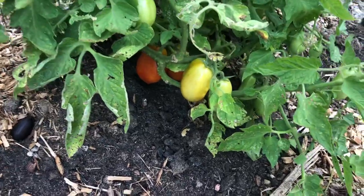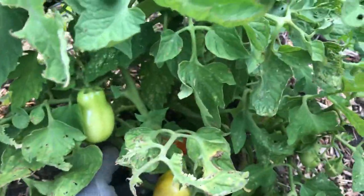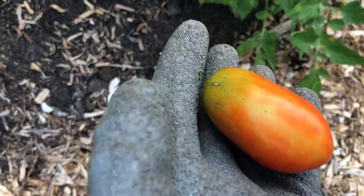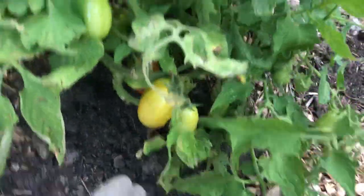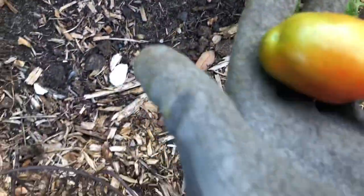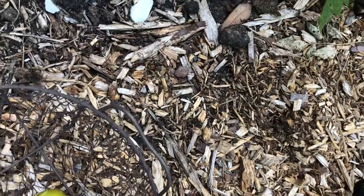Look at those two tomatoes — I'm gonna take these today. This is a Roma tomato, and I got these from the Dollar Tree. Look at that tomato — my first tomato of the season! Thank God the hornworm did not get into it. I said I better get these two. I've been eyeing these for a good little minute, so I'm going ahead and harvesting these today.